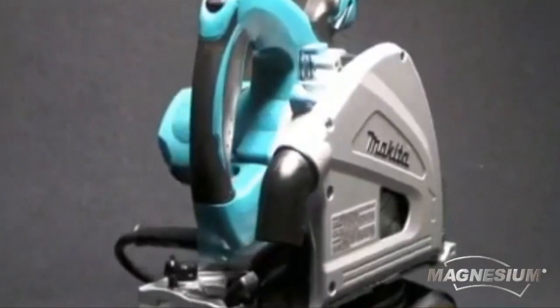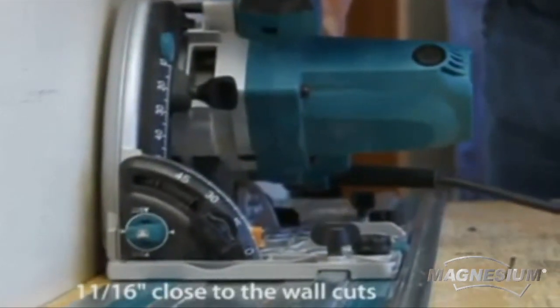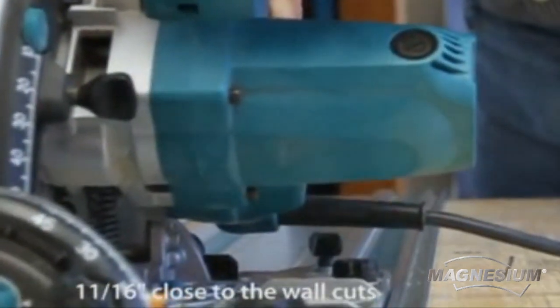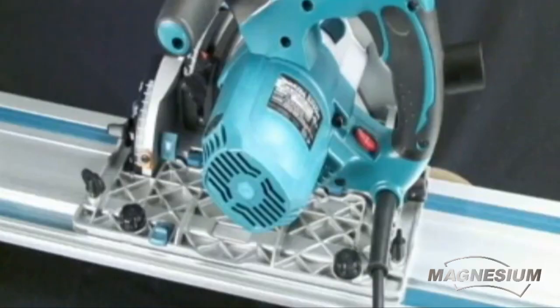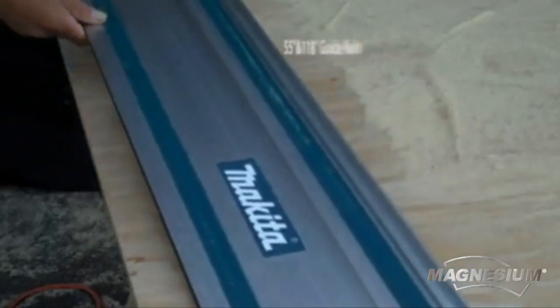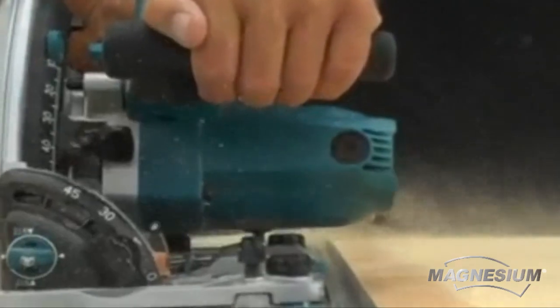The SP6000J can make a close-to-the-wall cut of only 1-11/16th of an inch for expanding applications. At the heart of the system is the optional guide rail that accommodates the saw's base with zero play. The durable aluminum rails are available in 55- and 118-inch lengths for either cross-cut or rip cuts on a variety of sheet materials.